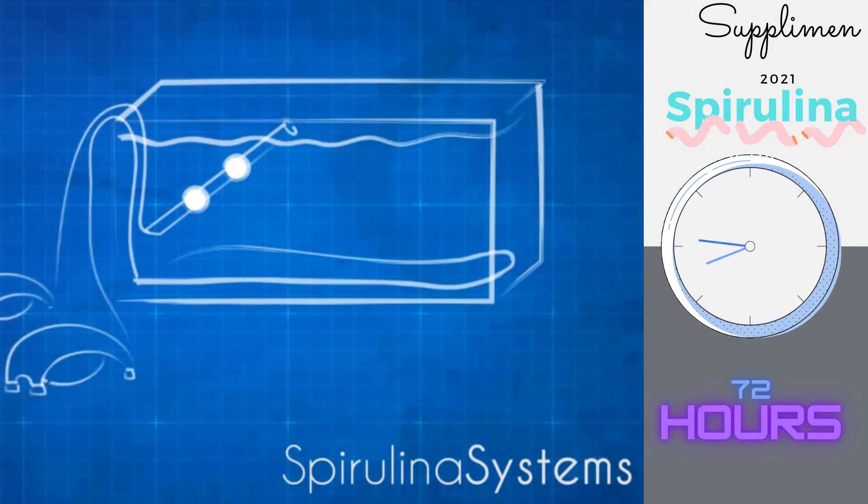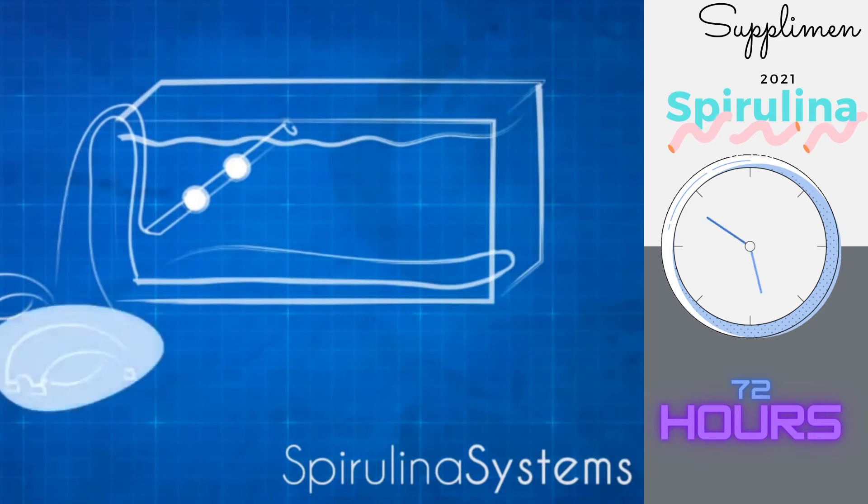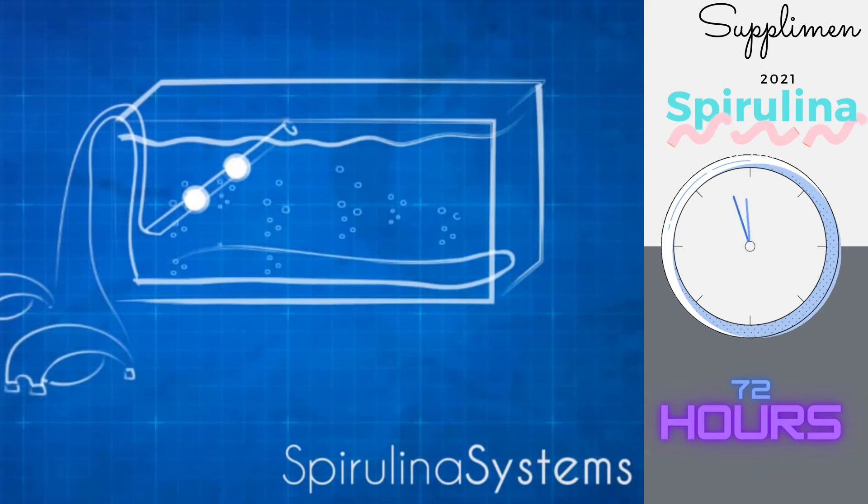The spirulina is grown in a tank maintained at 95 degrees. An air pump feeds air into the tank to keep the spirulina healthy.